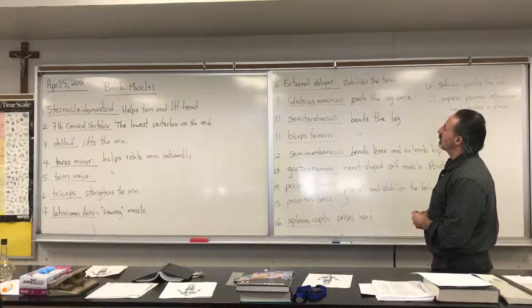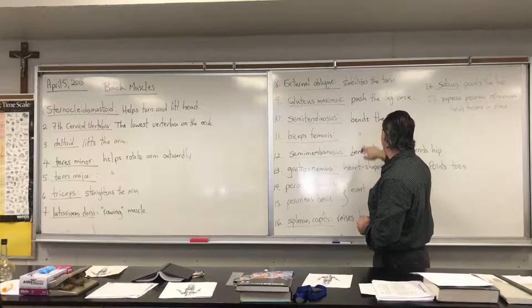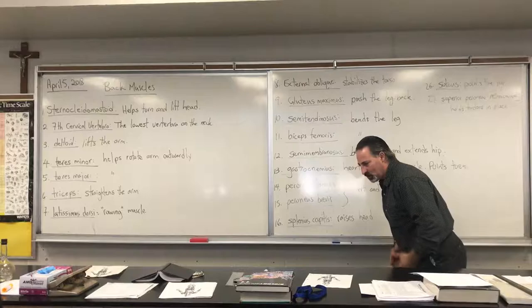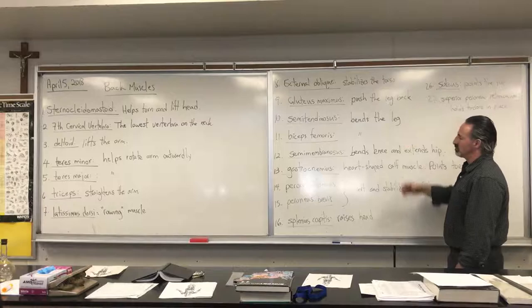The semitendinosus, biceps femoris, and semimembranosus are the hamstring muscles, and their job is to bend the leg and to extend the hip. When you lean forward with your legs straight, your hamstring muscles help to stabilize the hip from tilting too far forward. If you want to exercise this group of three muscles, one way is to pull weight up from the ground with the legs straight.